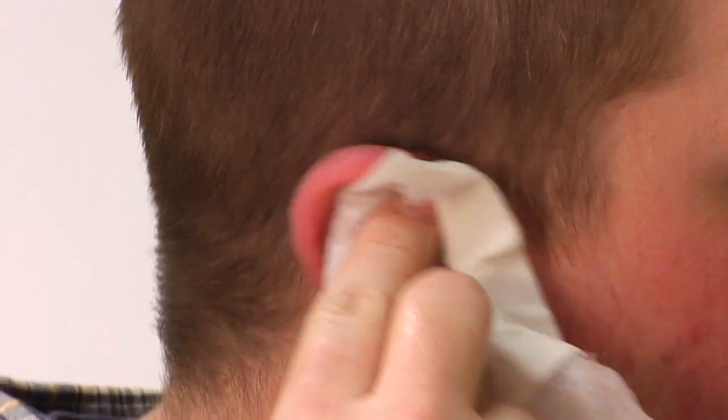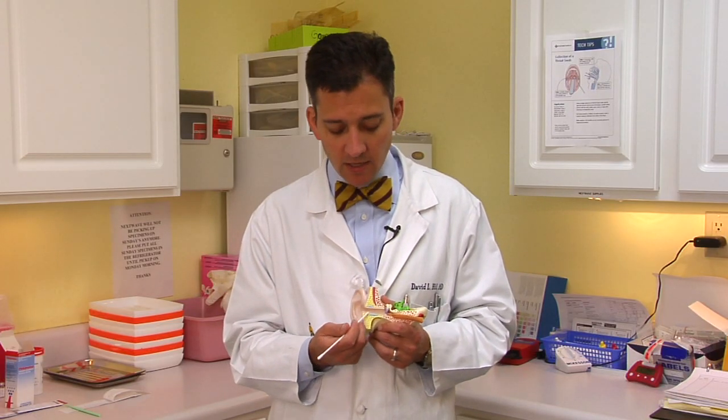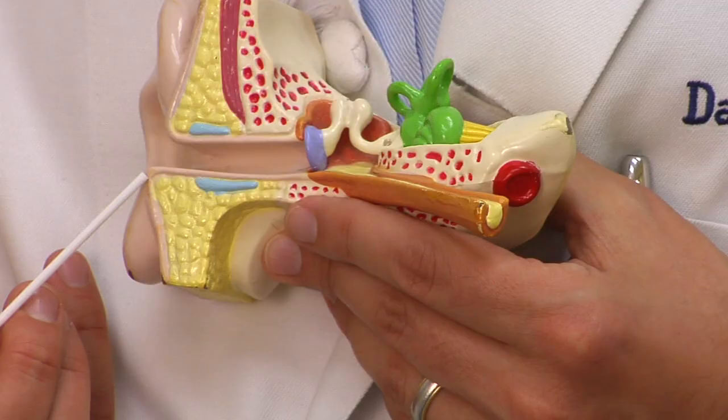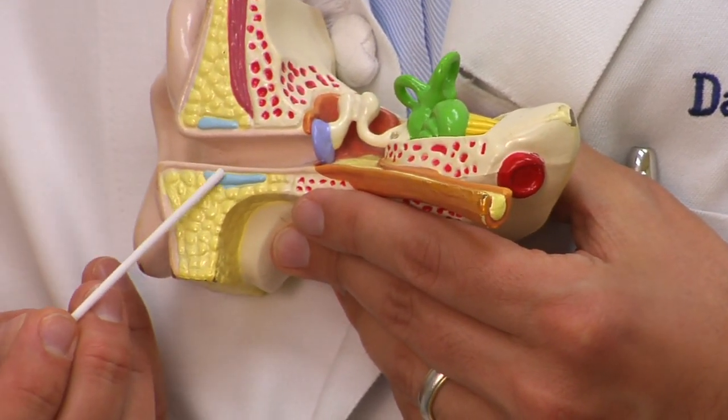You can use just a simple wet washcloth in the bath — just wash the outside of the ear. And know that for almost everybody, the ear wax is going to work its way out. The skin down here grows outward like a little conveyor belt, and it carries the wax out of the ear with time.